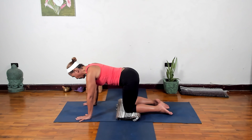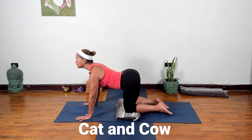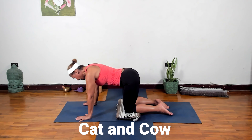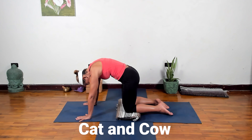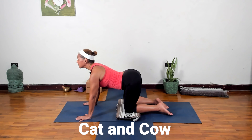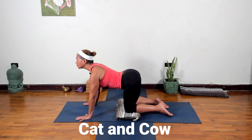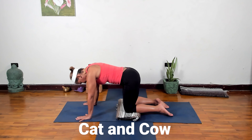Here we go: inhale, dropping the belly, take your chest forward, arching the back. Exhale, rounding the spine, pressing the floor away — moving with your breath. Inhale arching, exhale rounding. Keep going a few more times. Super simple cat-cow, really great to do for our backs every day. Let's do one more.